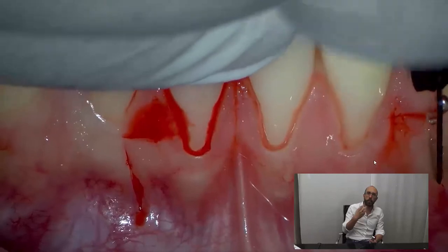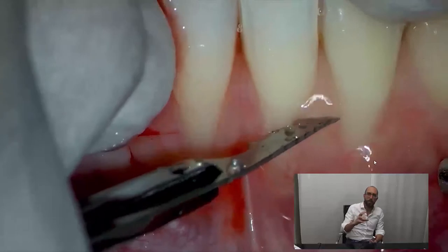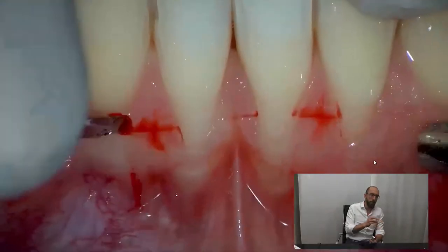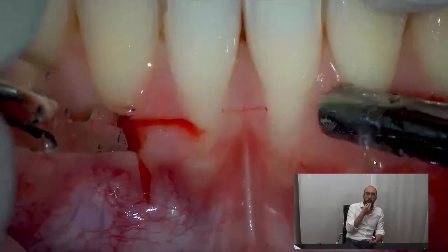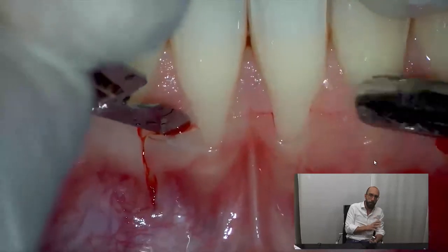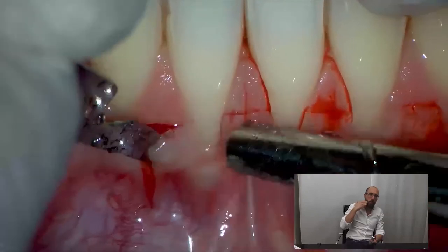This is definitely the most difficult mucogingival surgery you can perform in the mouth of your patient. Root coverage with a coronally advanced flap in the anterior mandible is a very tough surgery — don't do it as your first surgery.